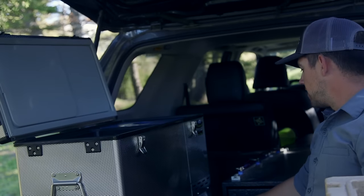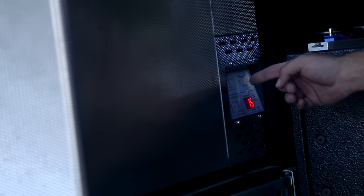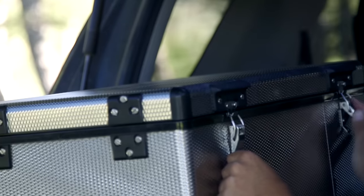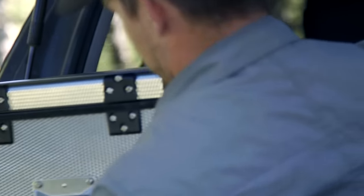It's got an adjustable dial so you can adjust your temperature however you want it. It's got a turbo button so you can cool things real quick. These things draw hardly anything, even on a single battery system.